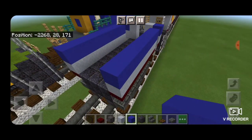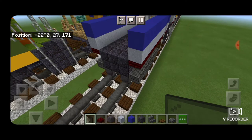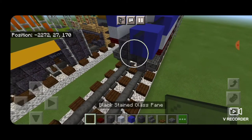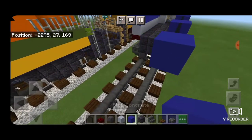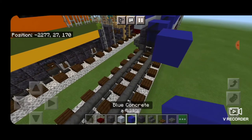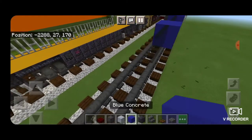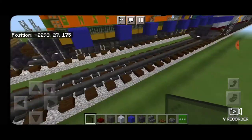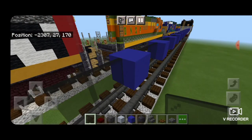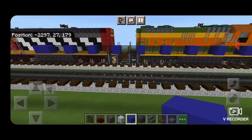Now we're going to use our window spacing to measure the length of the car. Coming off this Blue Concrete, we're going to put two Black Stained Glass Panes, then Blue Concrete, two Black Stained Glass Panes, Blue Concrete — and we're going to keep doing that, alternating a single Blue Concrete with two Black Stained Glass Panes, until you have a row of windows coming all the way down that has 14 windows in total. Once you have 14 windows, two Blue Concrete go on the end. I was just counting to make sure I had the right number of windows.